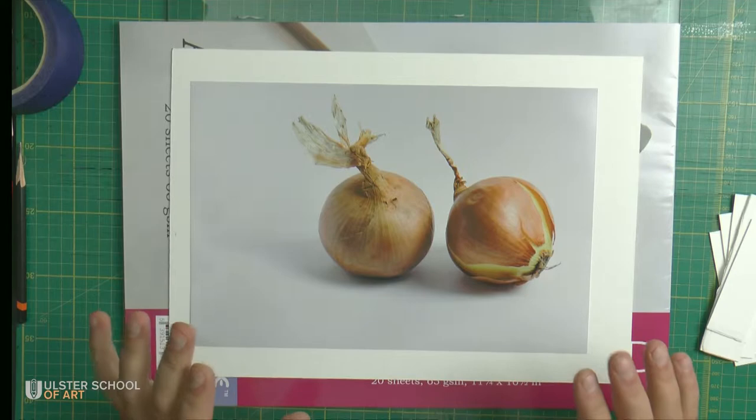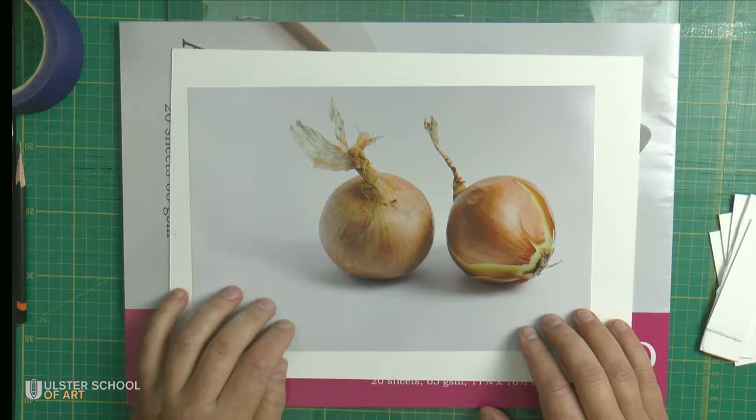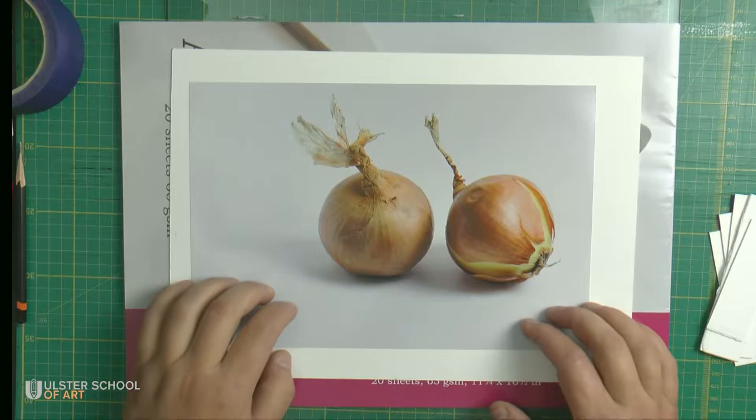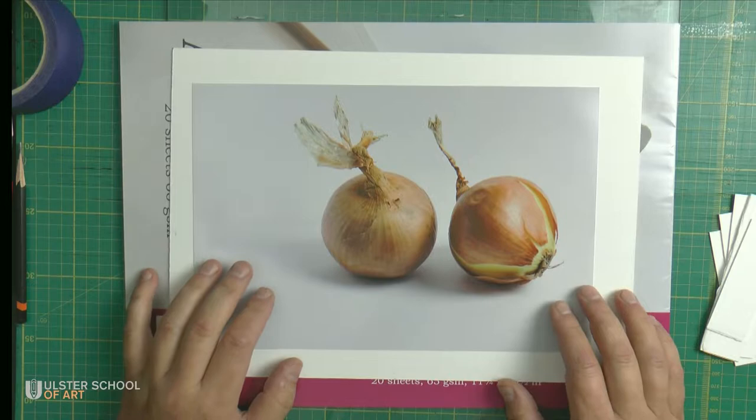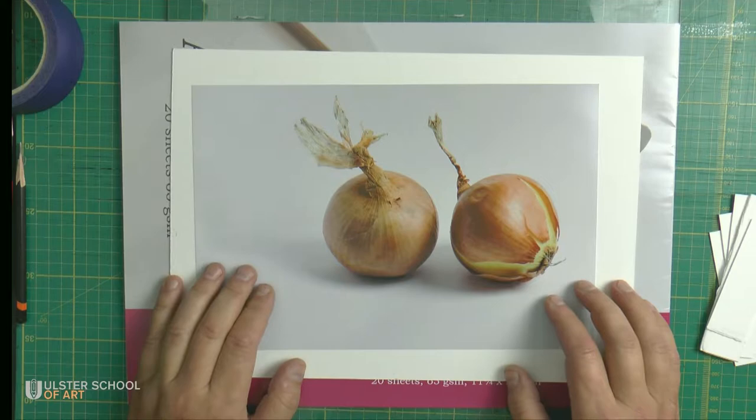Everything will be as usual, but the only difference in this particular picture — I will not be drawing it, I will transfer it directly. I will explain how I do it and why. Sometimes artists are facing a task to recreate a picture over and over again.